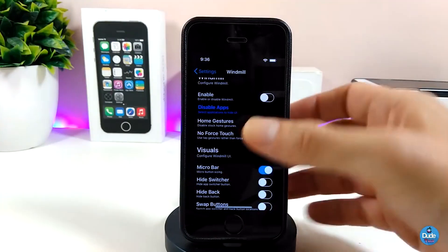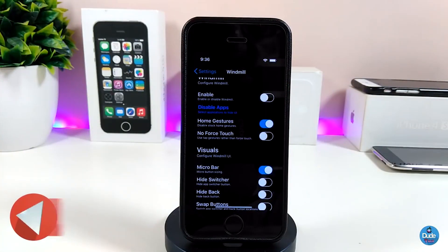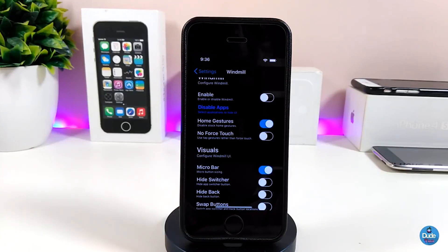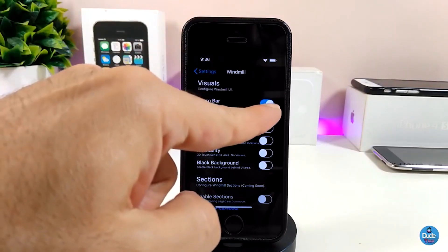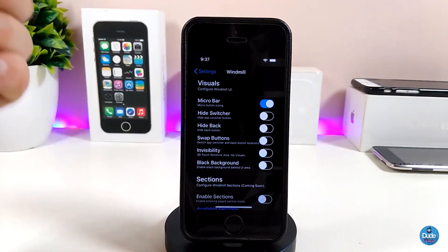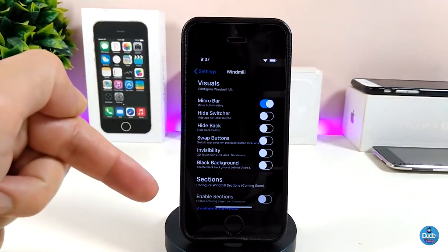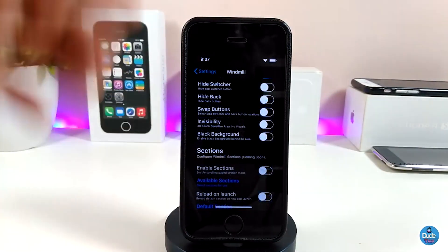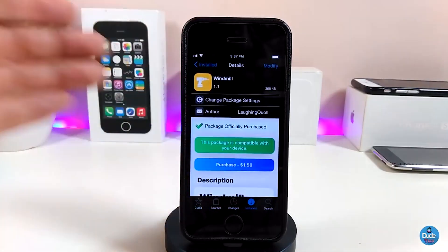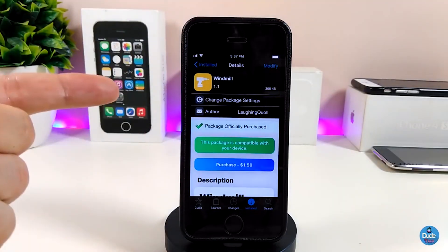Under the settings there are a lot of different options. First, go ahead and enable the tweak. We have home gestures you can toggle, and you can choose between touch or force touch. I like to use the micro bar so I have that toggled. You can hide the switcher button, hide the back button, or use swipe. Most things can be toggled — you can hide or bring them as you like. Once you're done with configuration, respring your device so it takes effect. It's a really beautiful and nice tweak — give it a try. The tweak is called Windmill.